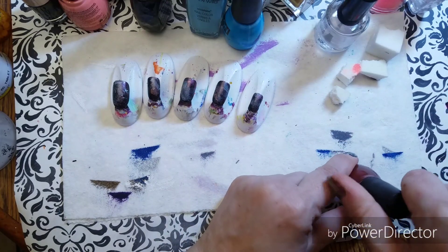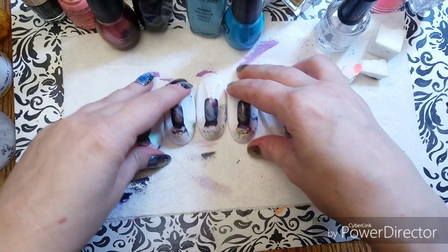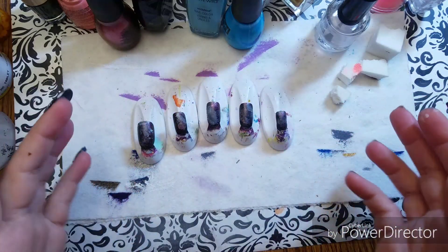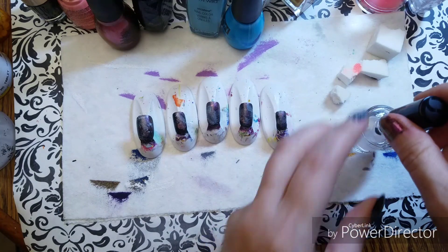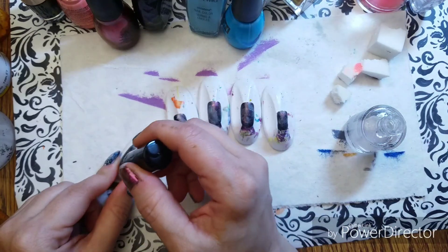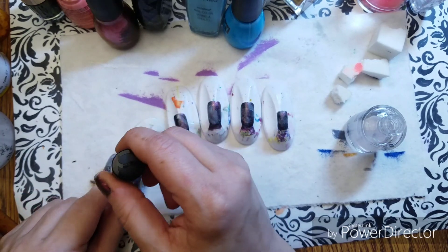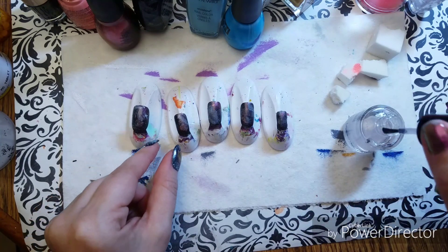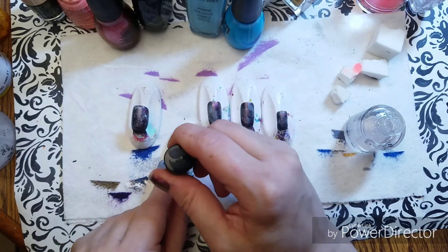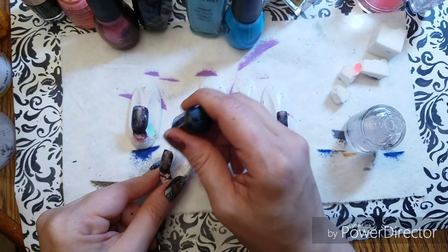So we've got our galaxies without any stars or astronomical elements. We know that we want — Doctor Who is the word I'm trying to say. All right, I'm going to coat these with Seche Vite and get back to you once this is all dry.